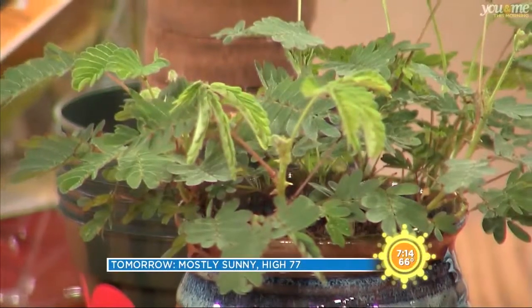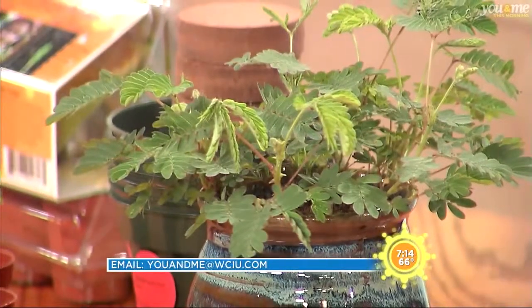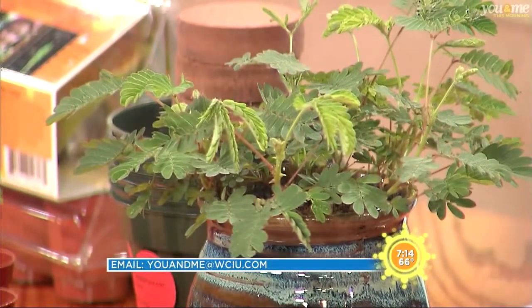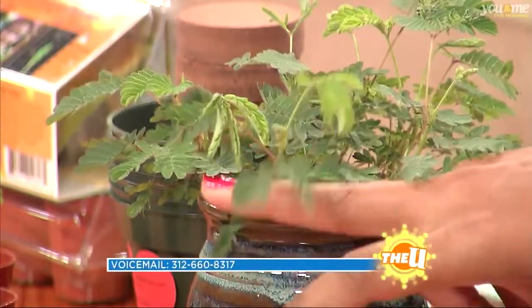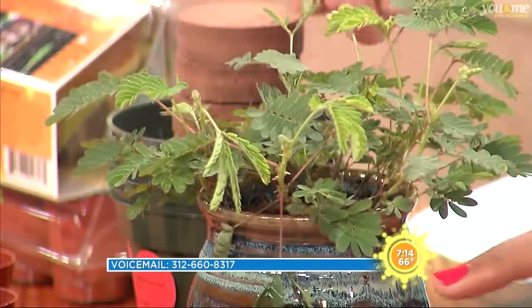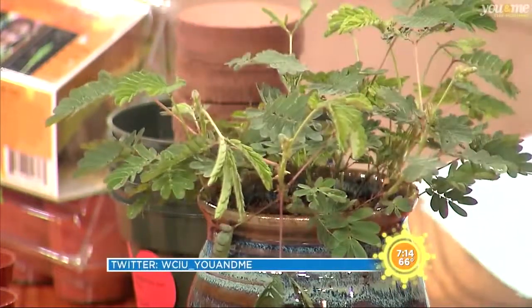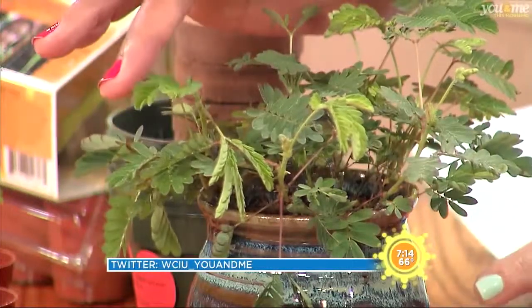Oh wow, it looks like it's dying. It might be a defense mechanism — they're not really sure exactly why it does it. But they think that maybe if an animal tries to eat it, go ahead and touch the whole thing, it'll really move. Do they pop back later? It takes them a few minutes. They think it might be a defense mechanism to scare an animal that might try to eat it, or if a bug lands on it, it'll fall off.